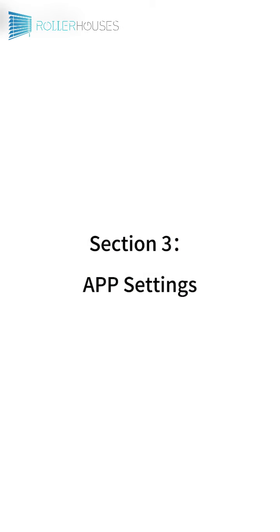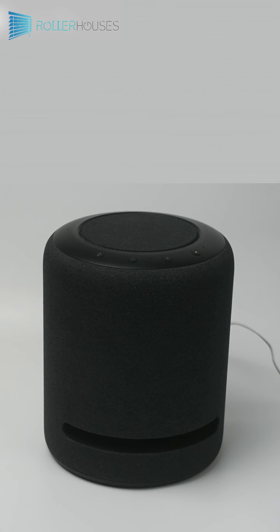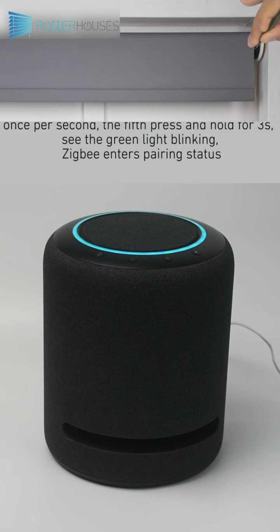Section 3: App Settings. Alexa, discovery device. Starting discovery. This will take a few moments. Power on your new devices now, and if needed, put them in pairing mode.